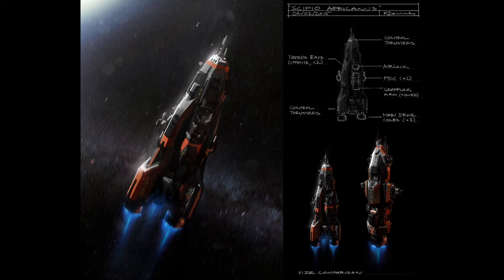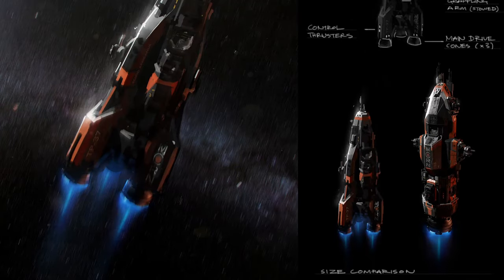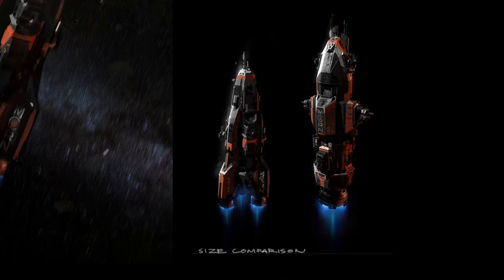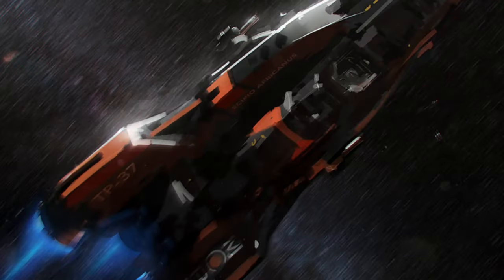In this piece of concept art created by Ryan from Northfront, we can see the ship was originally designed with three main drive cones. We can also see labels for the control thrusters, two PDCs, a grappling arm, airlock, two opposite torpedo bays, and more control thrusters on the nose. We can also see a size comparison with the Tachi. On the side of the thruster wing we can see a ship code TP37, and above that it reads Scorpio Africanus, the name of the ship.